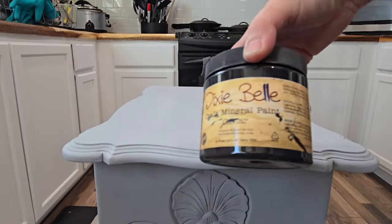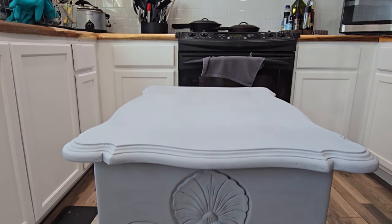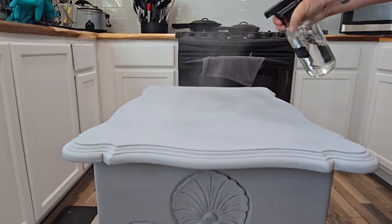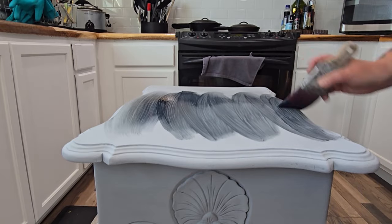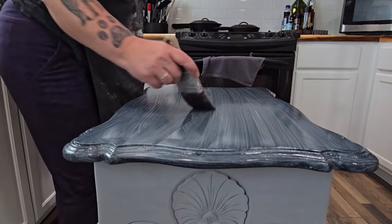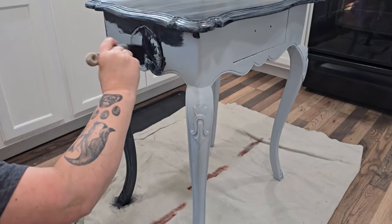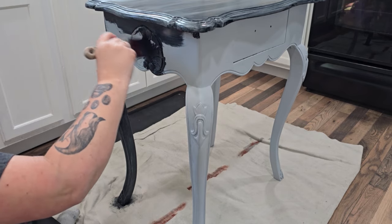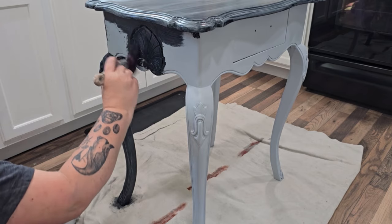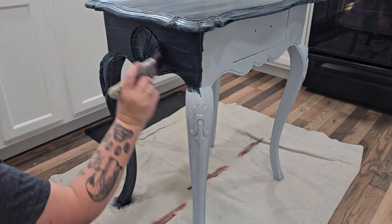For paint today, I am using Dixie Belle's Caviar, their black chalk mineral paint. Dixie Belle is really thick paint, so I normally mist the surface with a little water and then apply. Right about here I remembered that it isn't only Dixie Belle's Caviar — I had some enamel paint mixed in with it and forgot to write on the label that it was a mix. Note to self: if you add water to a mix or add another color in, make some kind of note on your label and don't expect yourself to remember next time.